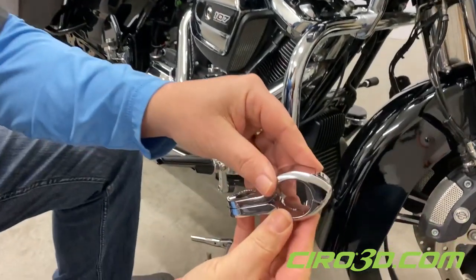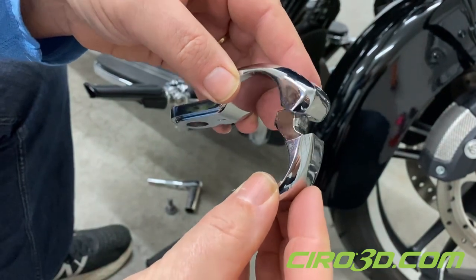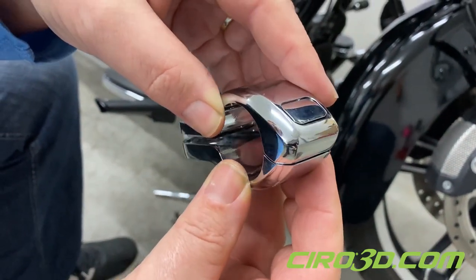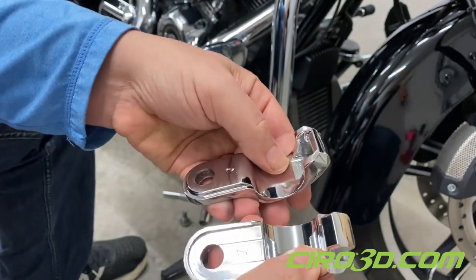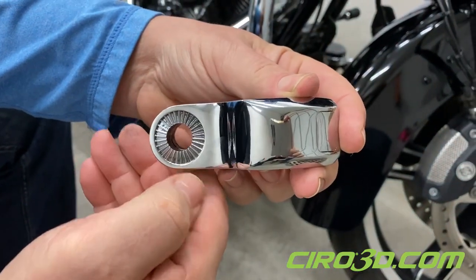First of all, as you can see, there's no pin. They come apart like this. They've got a finger that slides in the slot there, just like this. Beautifully made. And they're splined on one side.